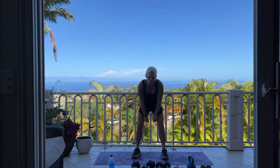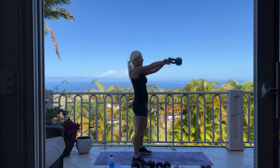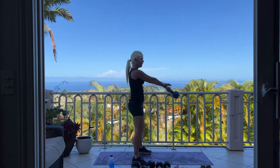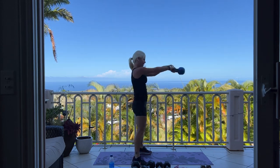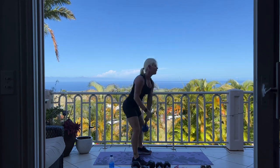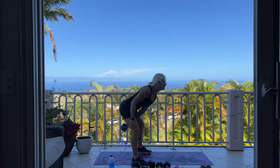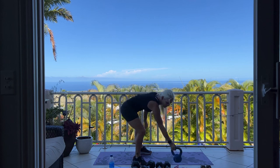Next we're going into a kettlebell swing pass. Earlier we did the basic kettlebell swing — this time we're going to swing and pass to your opposite hand, switching hands. 8 more: 8, 7, 5, 4, 3, 2, last one. Set it down. Good work.